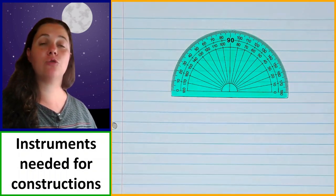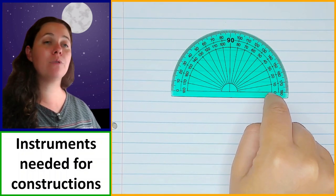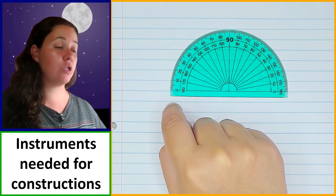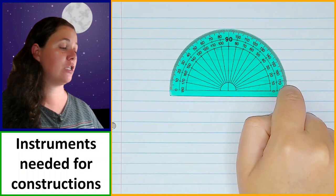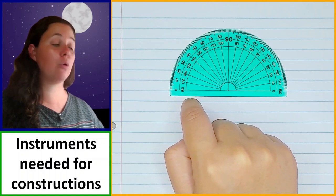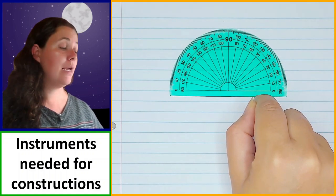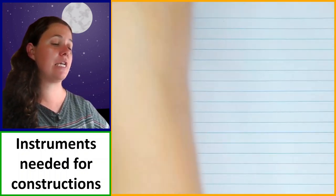The zero line must be placed directly on top of one of the arms of the angle. When measuring, make sure you measure from zero — don't measure from 180 degrees. There are two lines of measurements on this protractor: zero to 180 on the outside going one direction and zero to 180 on the inside going the other direction. You always work from zero and measure in the direction towards the other arm of the angle.